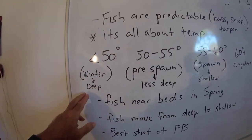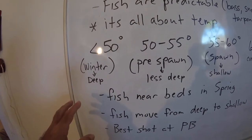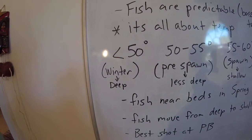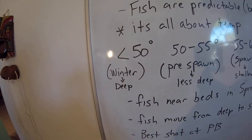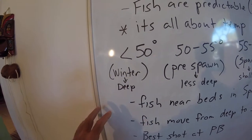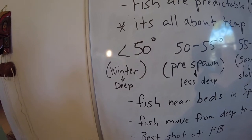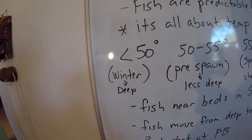I've broken down bass fishing into four different temperature ranges. We start with 50 degrees and below. To me, that's winter fishing wherever you are. I'm in South Florida, so pretty much nothing down here gets to 50 degrees, but wherever you are, that's your winter bass fishing. They're going to be deep and slow and cold, so you've got to fish deep and slow to catch wintertime bass. Simple as that.